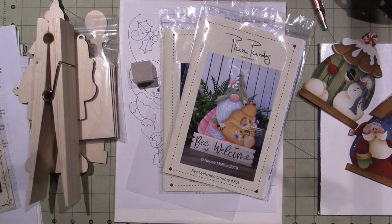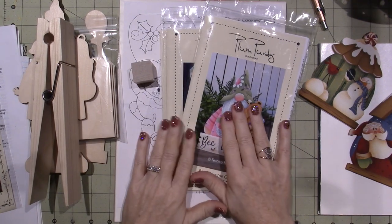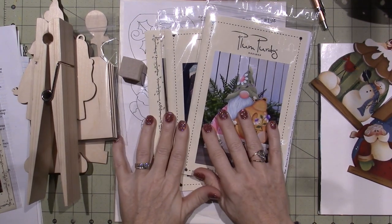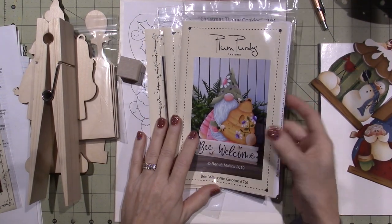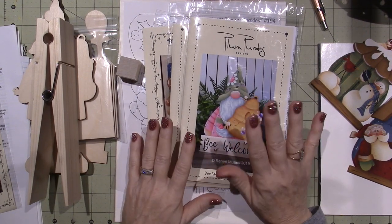Hello, it's Zara. On a rainy Monday night, I wanted to share that I received the pattern packets that I ordered from Plum Purdy Designs by Renee Mullins. I ordered three and got one free, which is awesome.